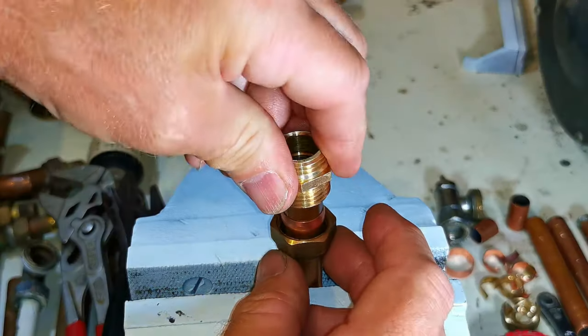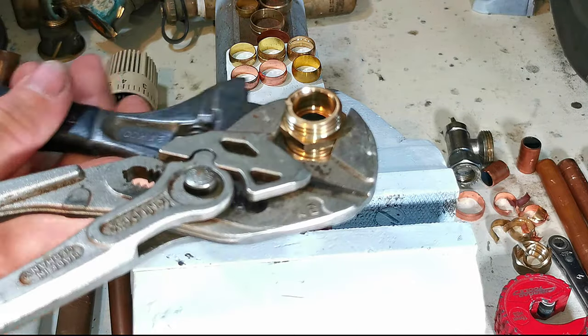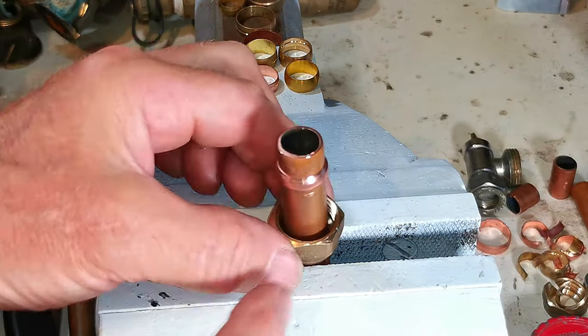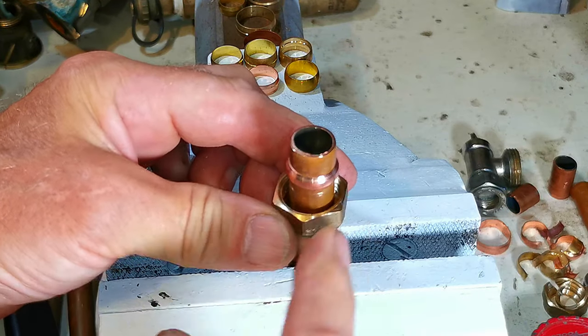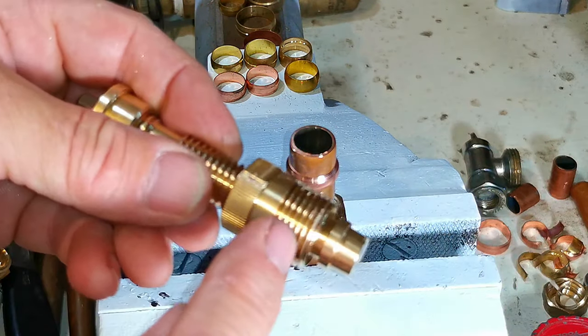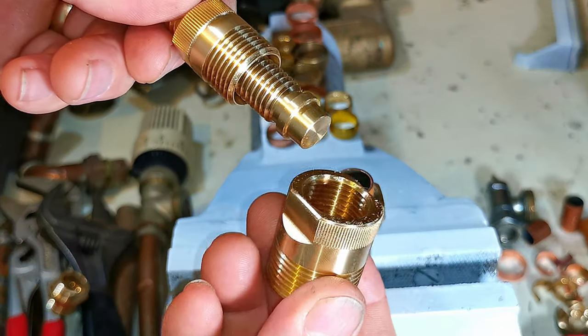I'm going to take this 15mm compression coupling, do it up on this pipe reasonably tight, and then use the olive puller to remove it. One important thing to note: you must have the same thread on the nut as is on the olive puller, otherwise you can't use the tool. Some older plumbing fittings and radiator valves have a much finer thread, so you wouldn't be able to use the tool with those.